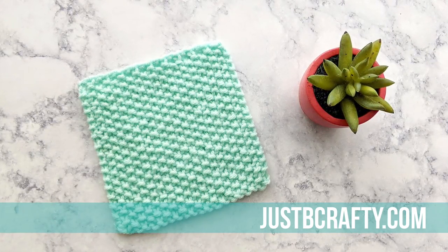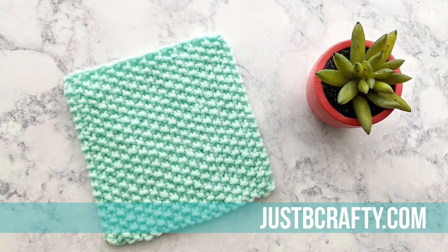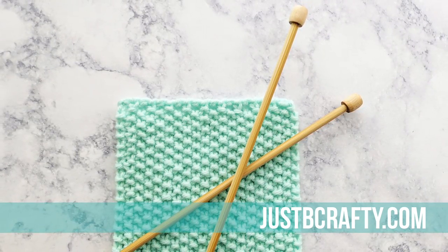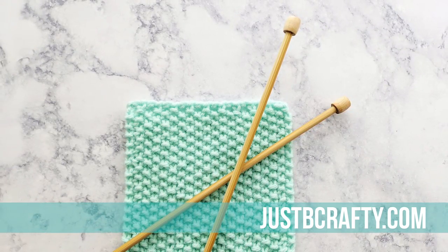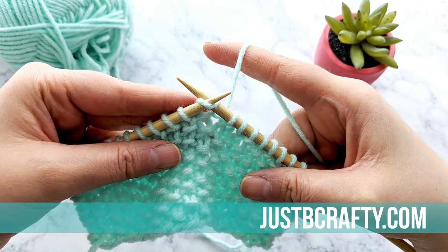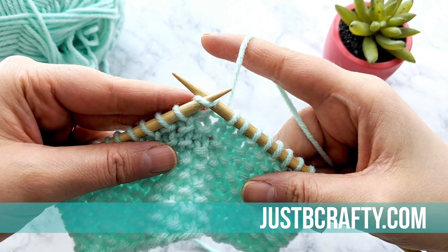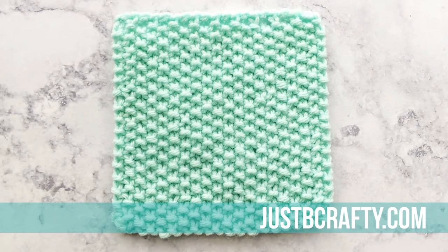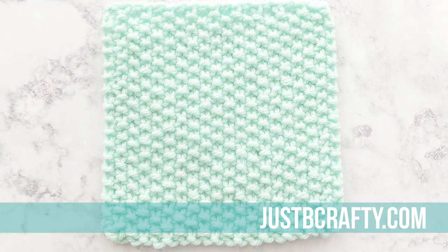Hey there, this is Brittany from Just Be Crafty. Today I'm demonstrating how to do the seed stitch. The seed stitch is one of my all-time favorite stitches, so I'm super excited to share this technique. Seed stitch is the fabric formed by alternating your knit and purl stitches — you will be purling into knit stitches and knitting into purl stitches as they face you, and the end result is a beautiful dense fabric with a slight stretch.